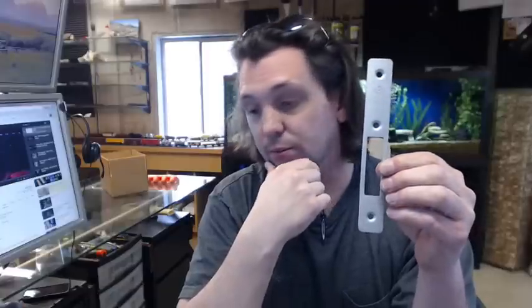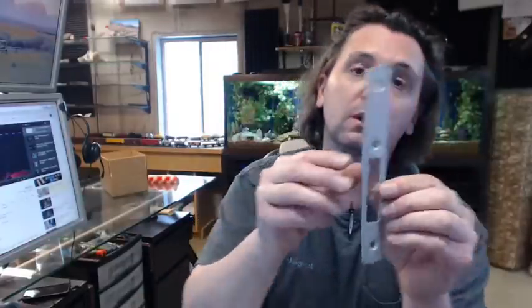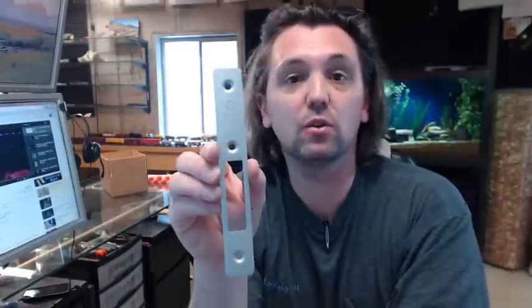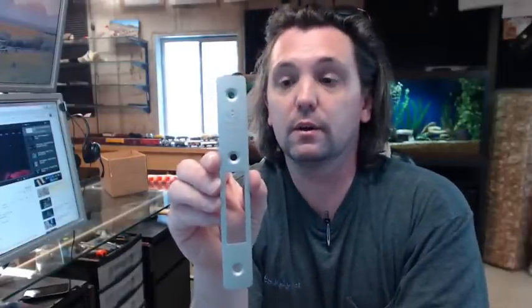There is a link below this video to the template, which is really a parts diagram showing everything important about this MS-1850 lock and showing where the faceplate resides. It is nice that Adams Wright makes this material available so that you can continue to get useful service out of your significant investment in door hardware.